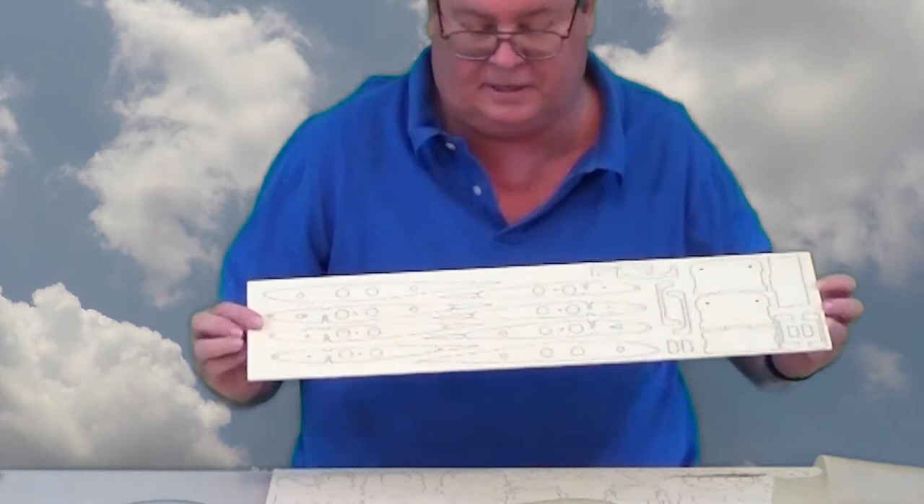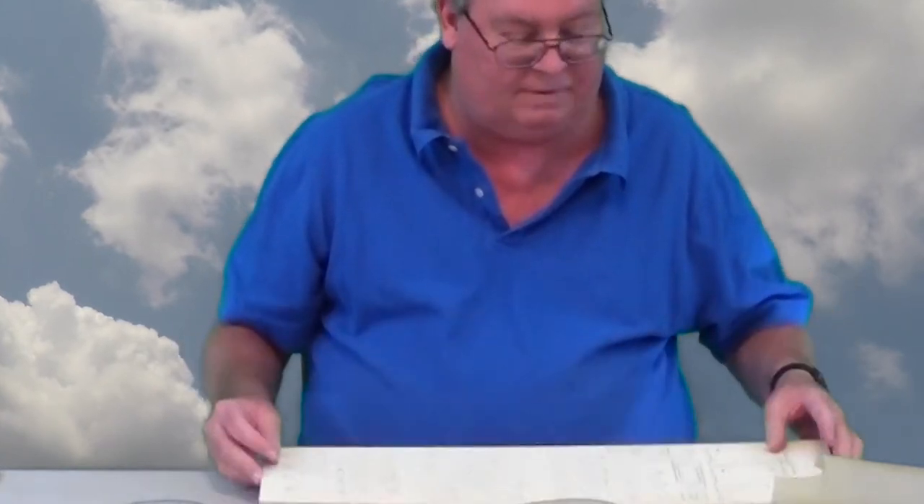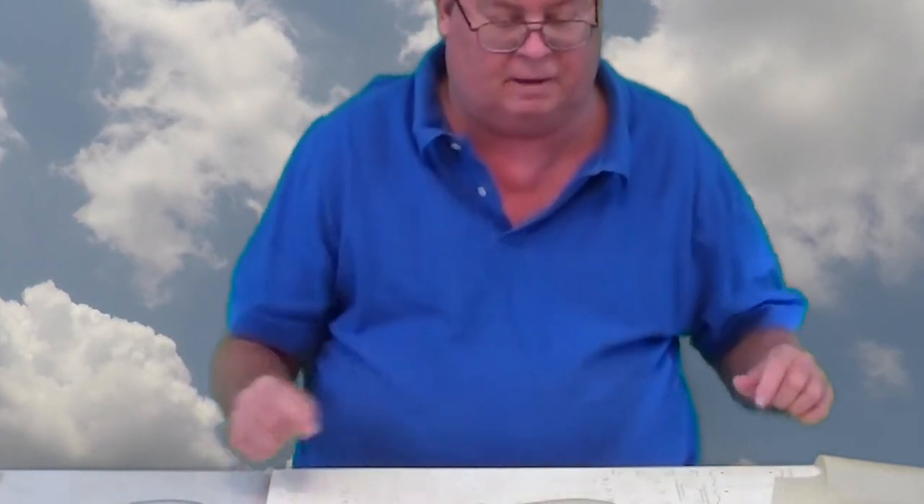It should be pretty easy to build the wing, however I need to get on these molds sooner rather than later, so I'm going to build the fuselage first.